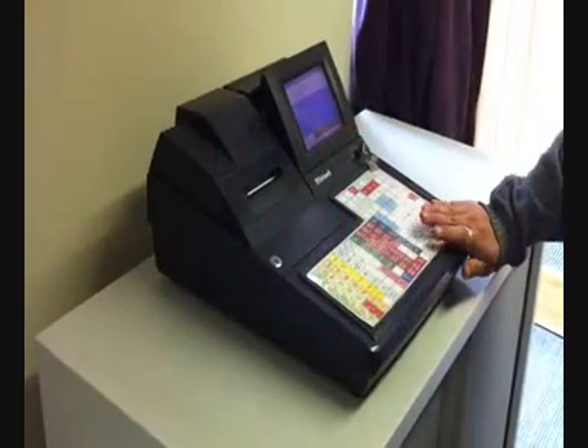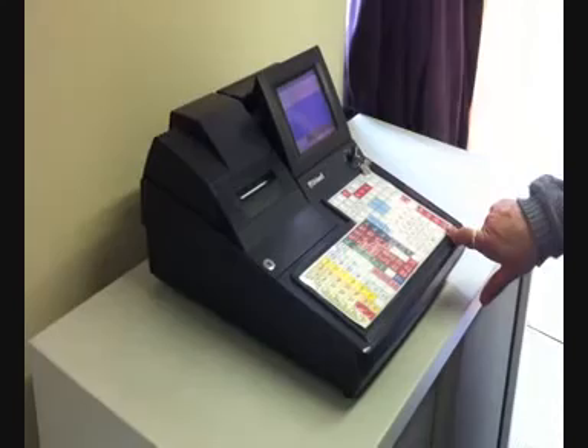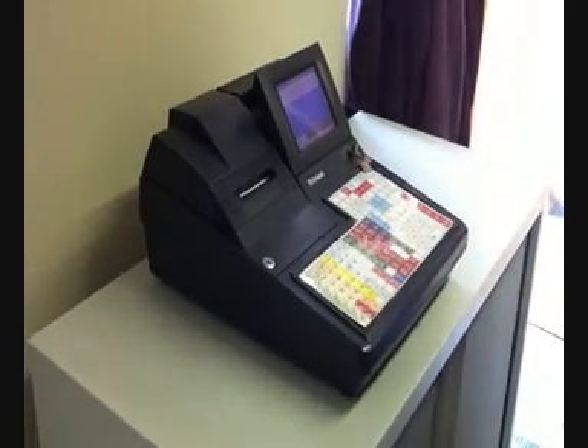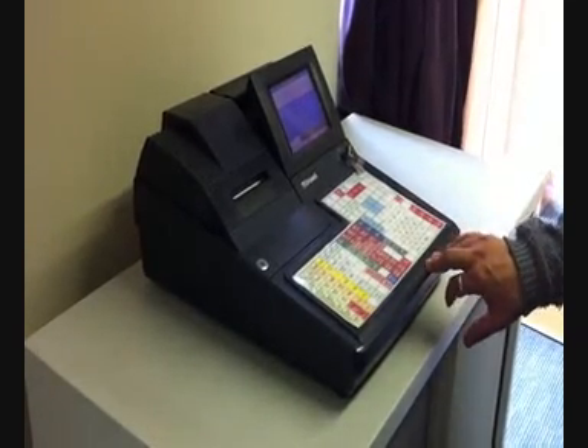We're going to fit an i-button to an SX-7000 — it's actually an 8505, same thing, same physical case, same connections. So any of the Uniwell SX series of machines, it's the same for fitting the i-button.